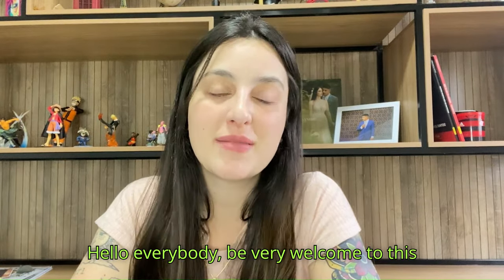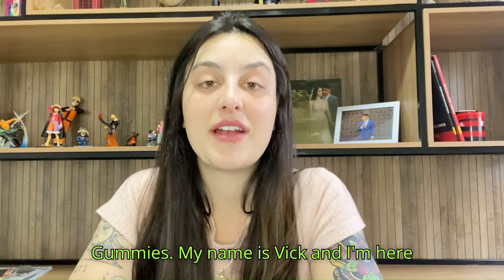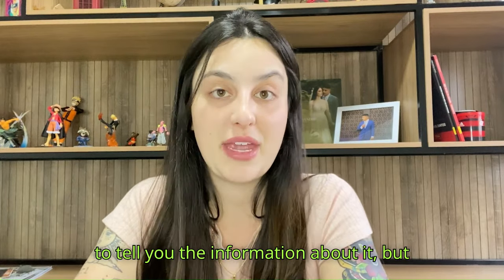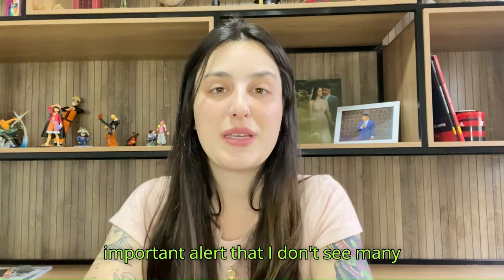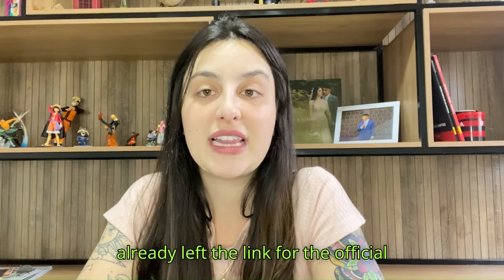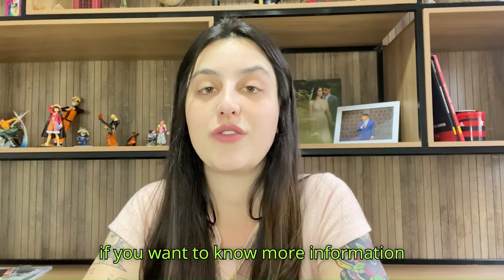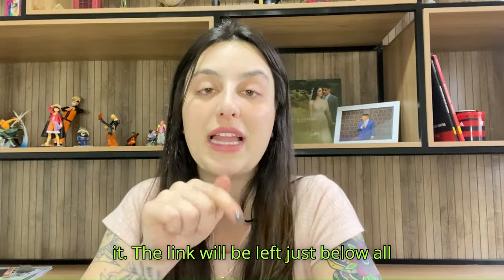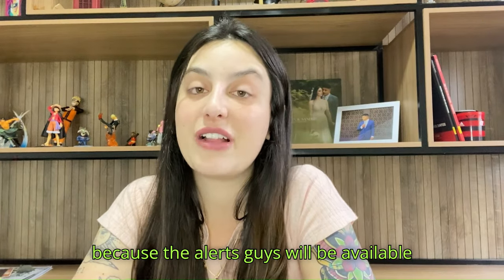Hello everybody, welcome to this video review about the Fairy Hemp Gummies. My name is Vick and I'm here to talk a little bit about this supplement. It's a very quick video to tell you the main information about it, but also to share a really important alert that I don't see many people talking about. I've already left the link for the official website below in the description box, so remember to stay with me because the alerts will be available just here on this video.